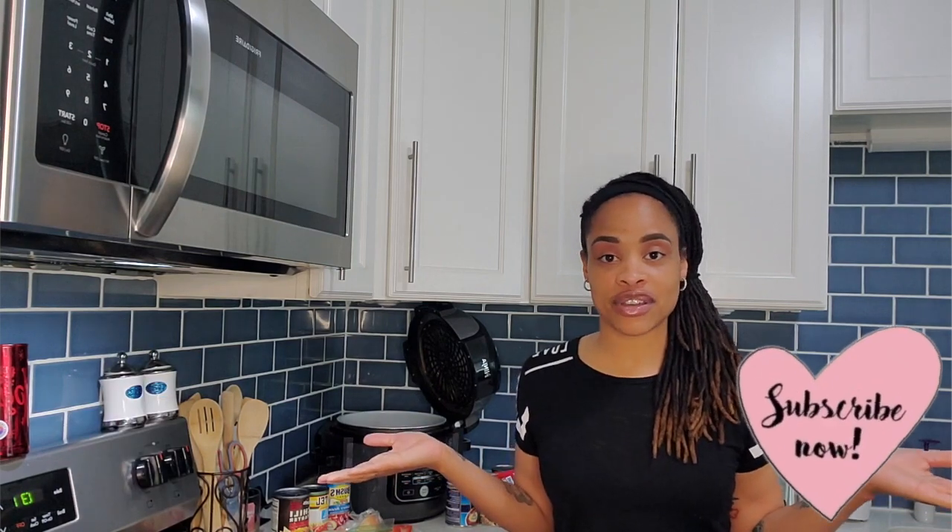What is going on everybody? Welcome back to Candy C in the Kitchen. I'm your girl Candy C and you are in the place to be. Today I'm making chili — two kinds of chili. One that is kid-friendly and one that is adult-friendly. The kid-friendly version is going to be without the extra peppers, onions, and spice. Make sure you like this video, subscribe to my channel if you haven't already, and let's get to cooking.